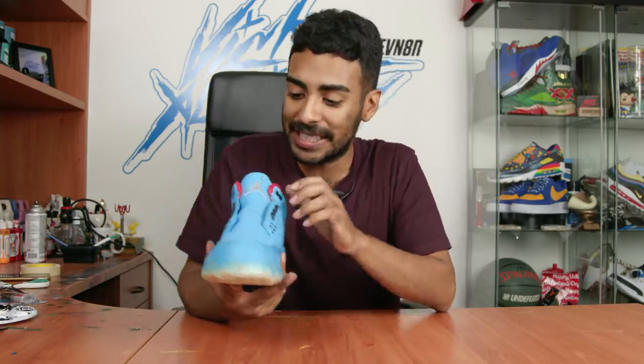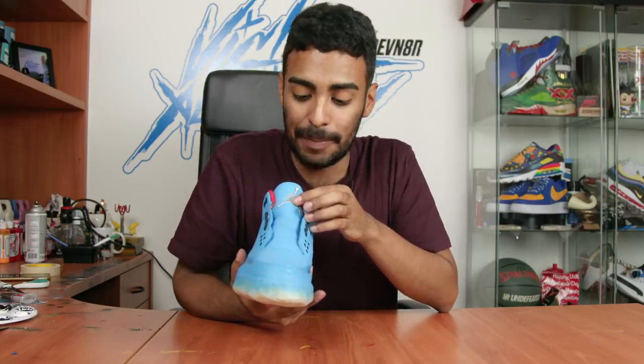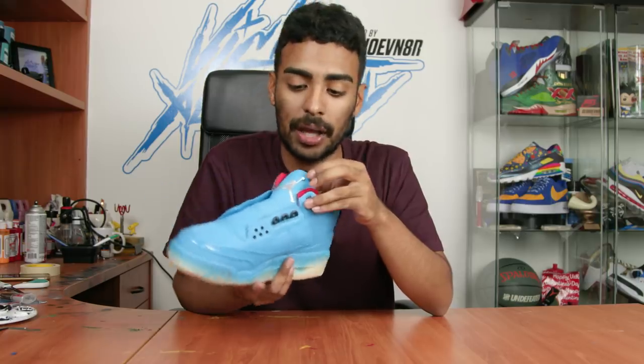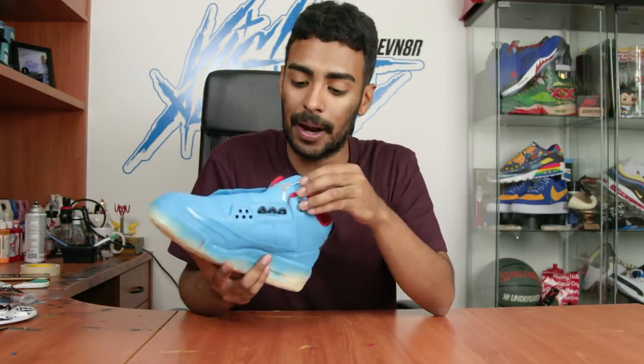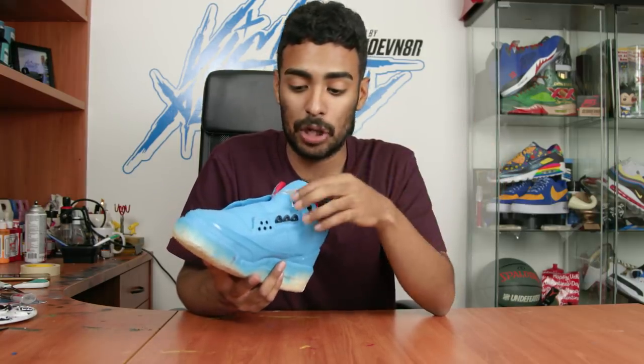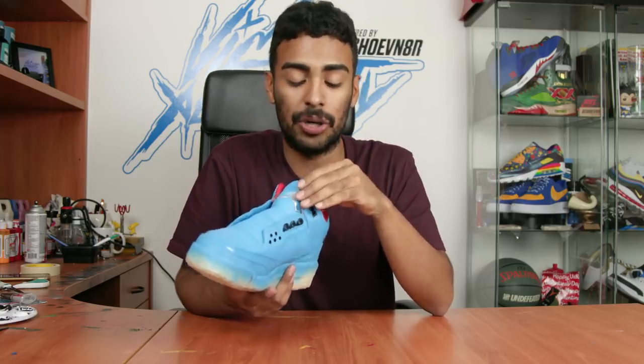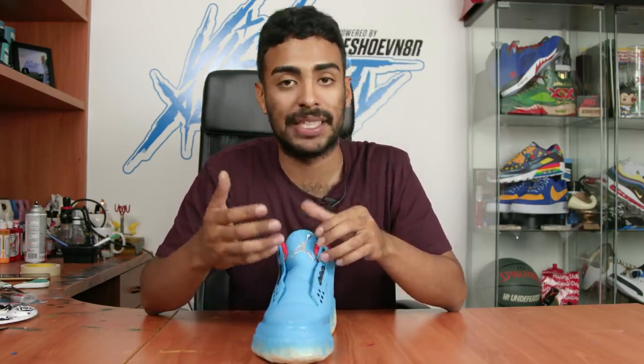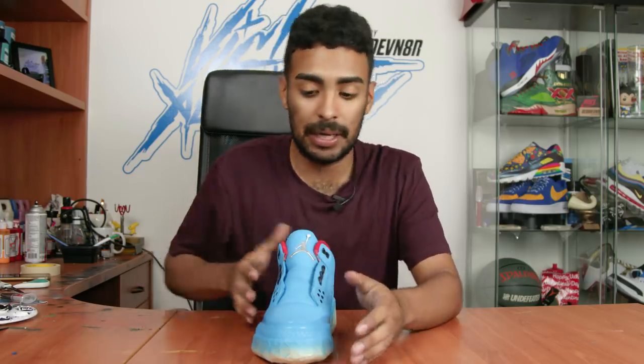I kind of got ahead of myself and laid down the Jumpman on the tongue - it's peeling off because I didn't fully put glue on the top portion. Pretty much what I did was lay down super glue on the Jumpman and just paste it on the shoe. Later on in the video I'll paste this piece on camera and show you exactly how I did it. Now we're gonna remove the tape and move on to the midsoles.